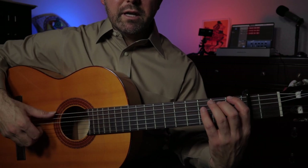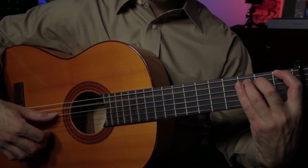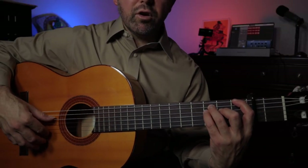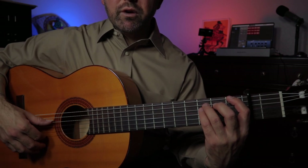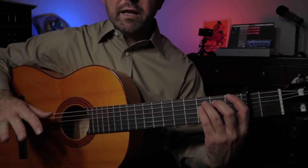Let's do that again from the top. Raquel, F. You'll notice I did a golpe with my ring finger on that F. So that's a simultaneous movement — we strike the string with our thumb and we do a golpe at the same time.